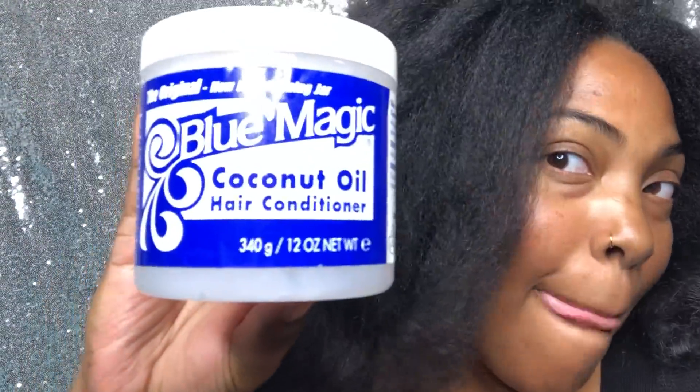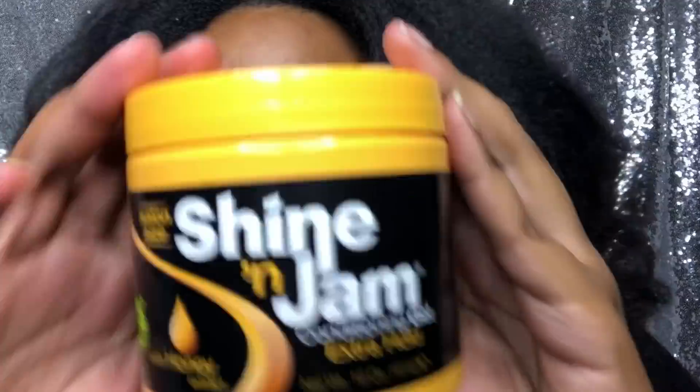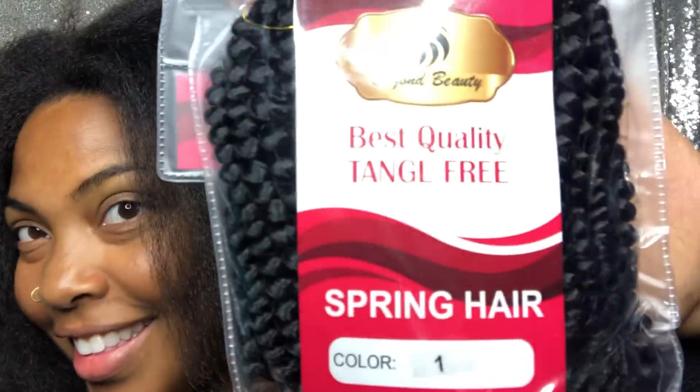Here are all the products and tools needed to achieve this hairstyle, and here's the hair. Everything will be linked down below, so there's all the information. My hair is washed, conditioned, and blow-dried.